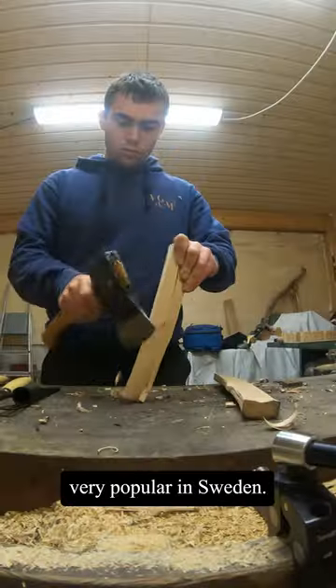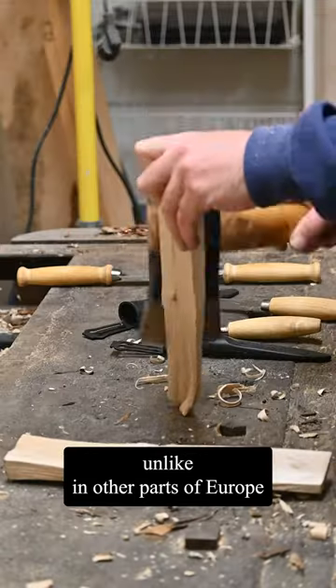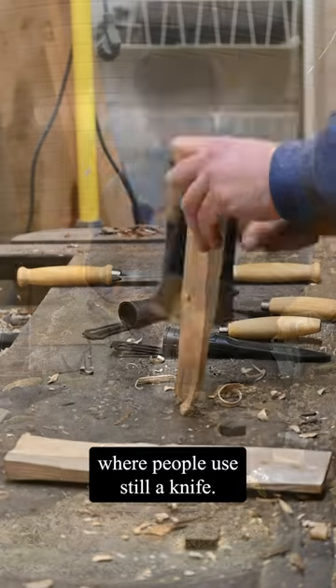Wooden butter knives are actually very popular in Sweden. You can find them in almost any household, unlike in other parts of Europe where people still use a metal knife.